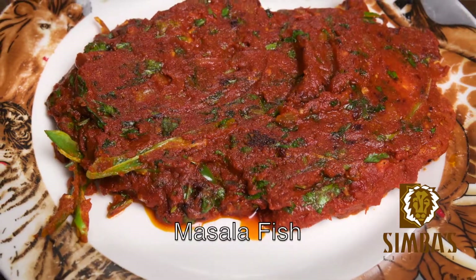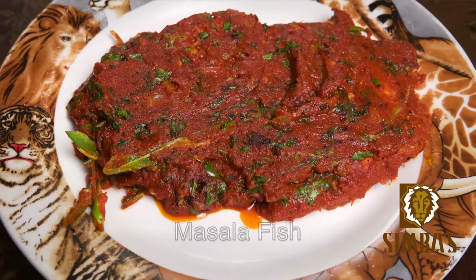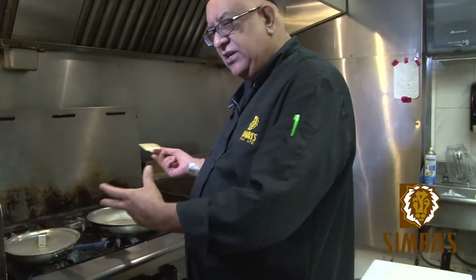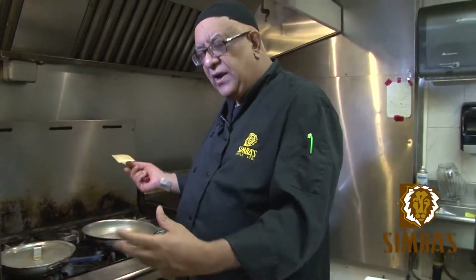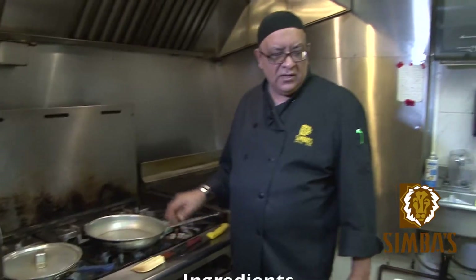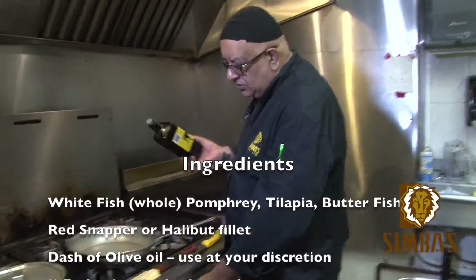This other dish we are doing is masala fish. You can use any fish you want, preferably a white fish. You can use the whole fish like butterfish, pomfret, whole red snapper, or tilapia. But today we are going to use halibut fillet. This is very simple — all my dishes are very simple and quick.